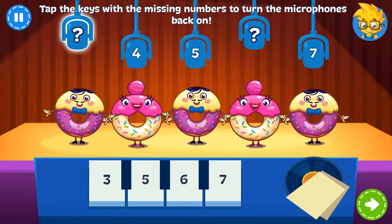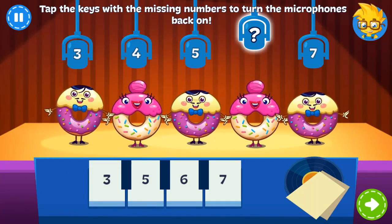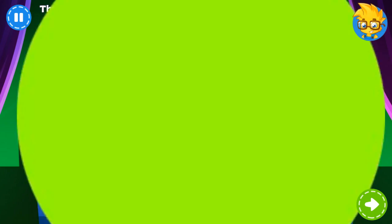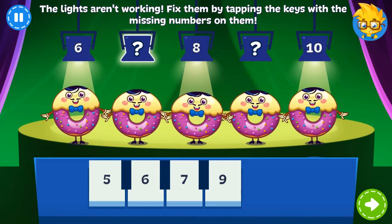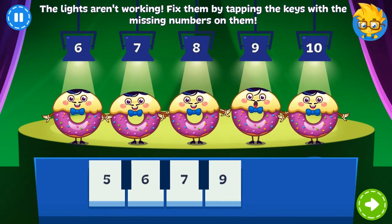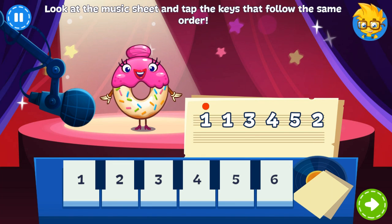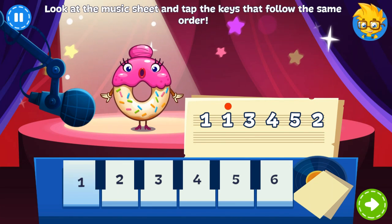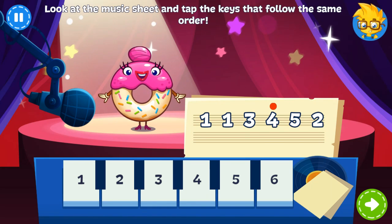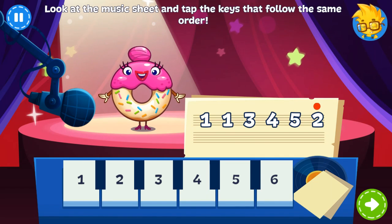Oh no! Not all the microphones are working. Tap the keys with the missing numbers so the Donuts can perform their song. The Donuts were in the middle of performing when the lights went out — can you turn them back on? Just tap the missing numbers. It's time for the glazed donut solo! Tap the keys that follow the order on the electric shelf. You got it!